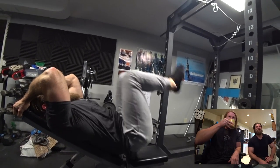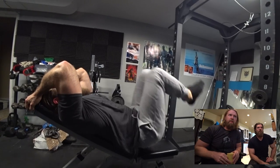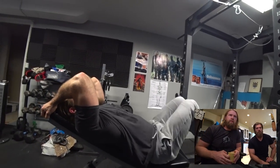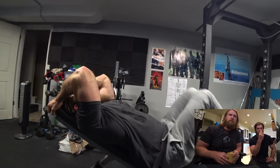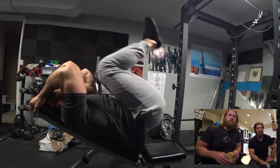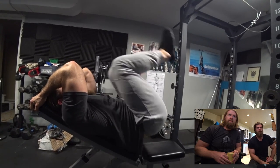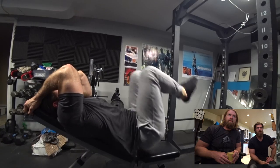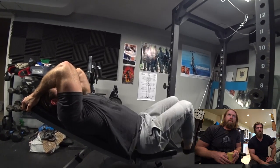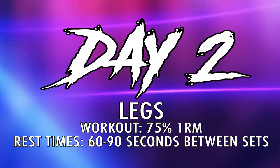Reverse crunches. These are fun to watch. Now, if you don't have an actual decline bench, you can just modify it slightly by using an incline bench — same action. You're just crunching your lower body rather than your upper body. It's fairly comfortable and the range of motion is a little shorter. It's mainly rotating the hips off the bench and getting a pretty good crunch in there, flexing the spine.